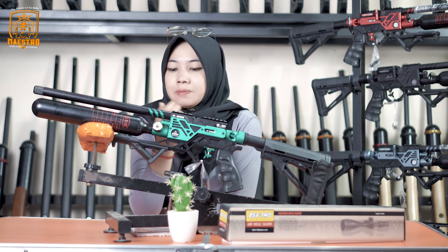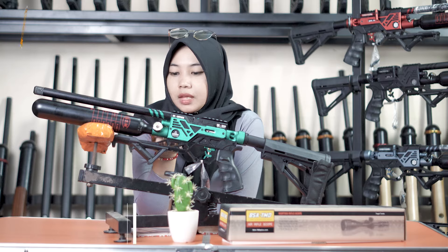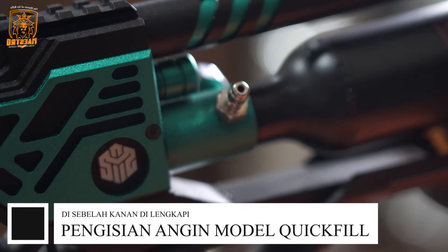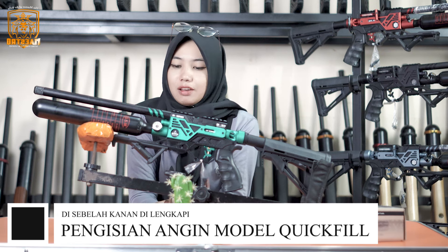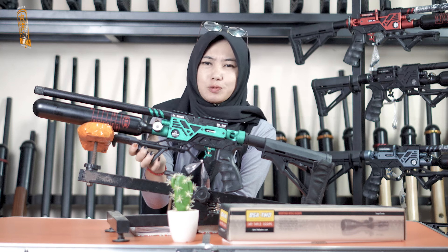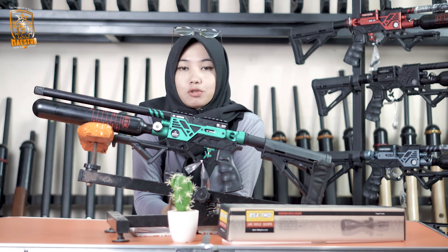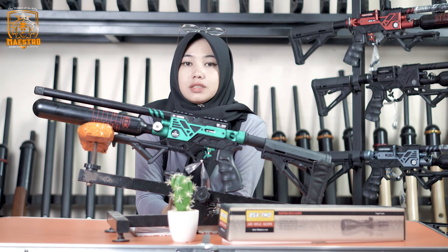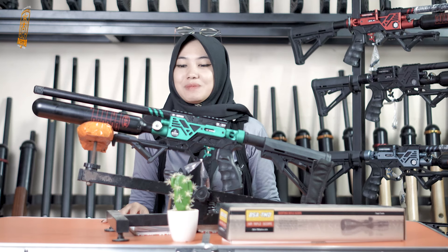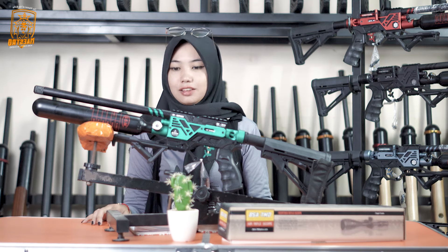Lanjut ke depannya, di sebelah kanan ada pengisian angin. Dibuka penutupnya, disini untuk pengisian anginnya sudah ikut sama mini coupler. Jadi kalian tidak perlu lagi menambahkan mini coupler atau coupler lainnya. Modelnya quick fill, jadi kalian langsung colokkan ke pompa PCP ataupun ke kompressor.